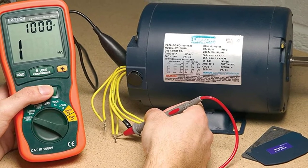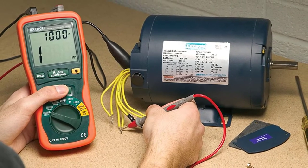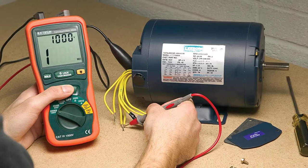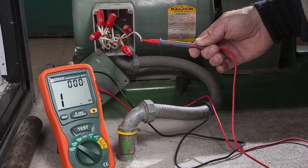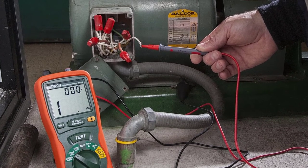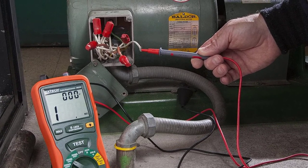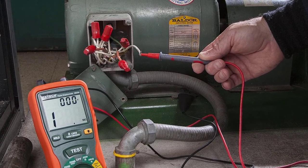A digital insulation analyzer is the ideal approach to perform insulation tests. The more insulation present, the lesser the current, and vice versa. Insulation capacity of a system degrades over time, which may lead to system breakdown. For this reason, regular maintenance is required, and a digital insulation analyzer plays an important role in identifying issues early.